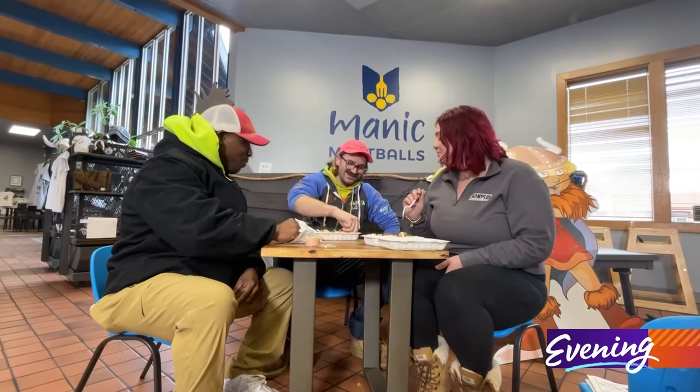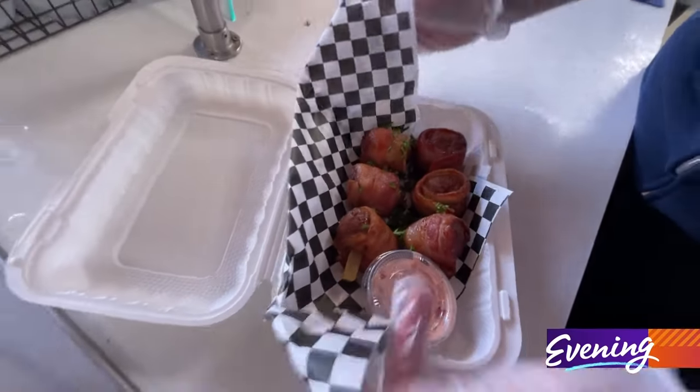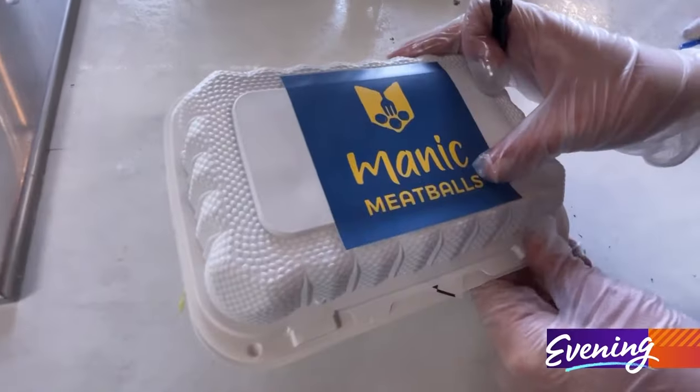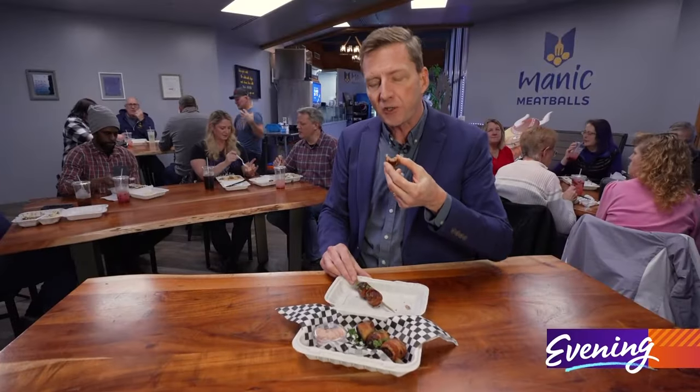All ready for the big game. So if you've ever had a Super Bowl party, you probably have served meatballs. Why not serve a Swedish meatball, and why not wrap it in bacon? So how do they taste? Like manna from Meat Eater's Paradise. Very filling, too. You'll want to check them out. Manic Meatballs open every day of the week from 11 to 9.